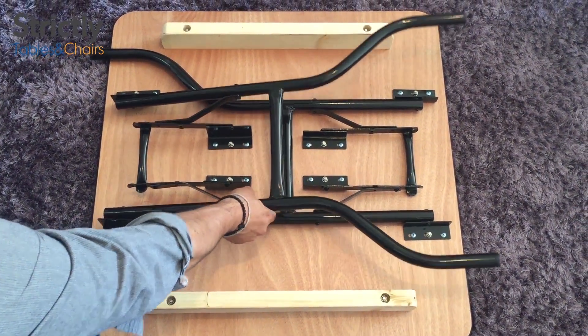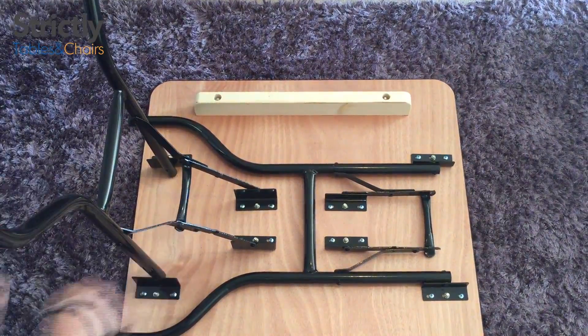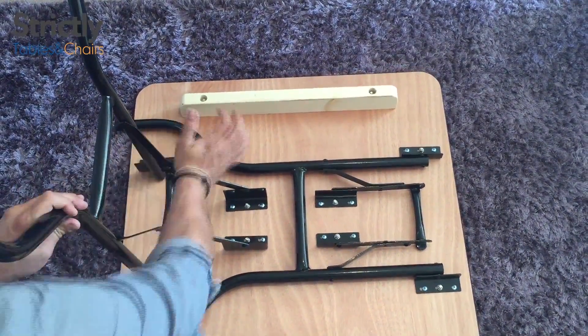To open the legs, swing them upwards until they come to a stop, then pull the leg out and pull up the locking arm. To close the legs, tap the locking arm down and push the leg inwards.